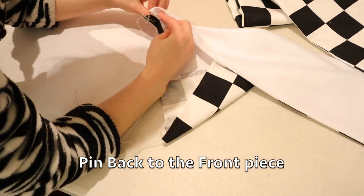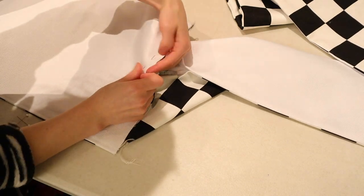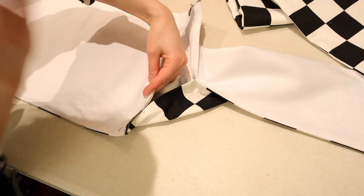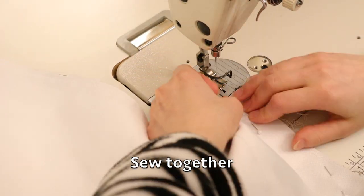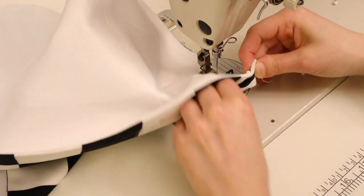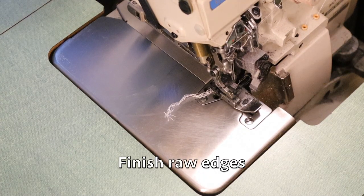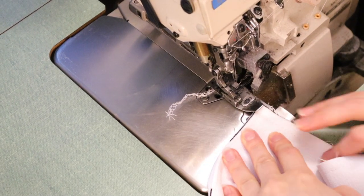After ironing, you open up the front piece and pin it to the back. You sew this down together, then finish off the raw edge with my serger.